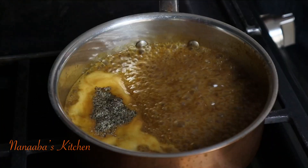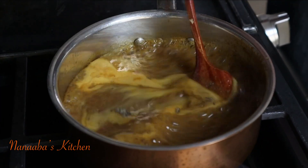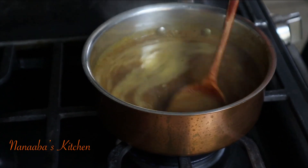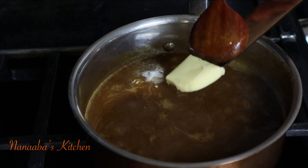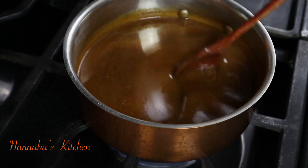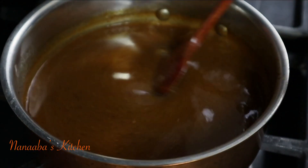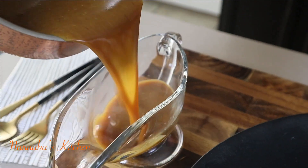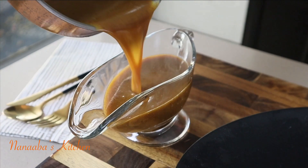Then we'll season with some salt and crushed black pepper if needed, so taste at some point. When you feel you've reached your desired concentration, taste it and add salt if needed. I've also added a little bit of butter just to give it that gloss before we serve.